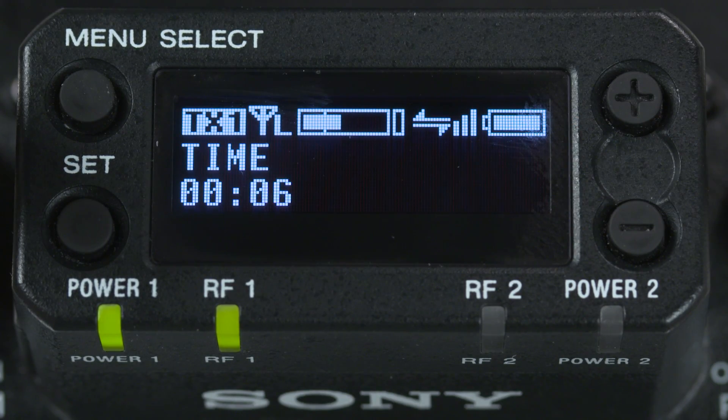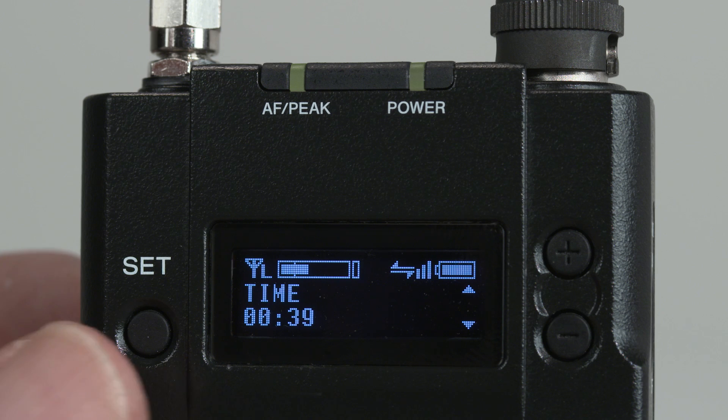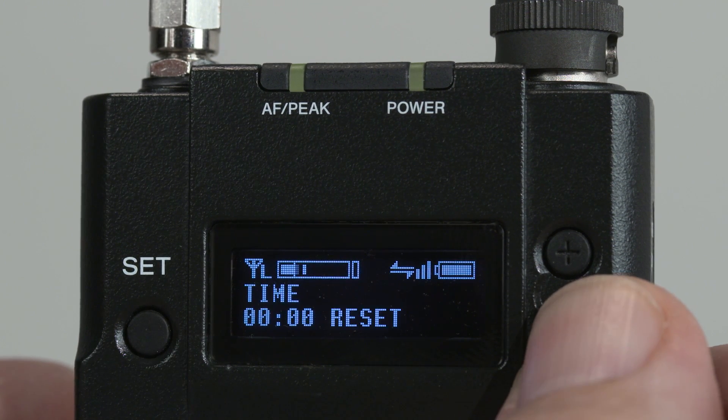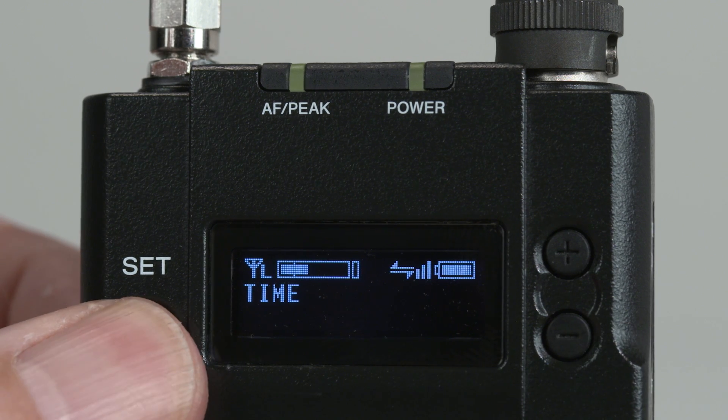The next menu shows the transmitter's count-up battery timer. When you install new batteries in the transmitter, go to its Time menu and reset it to zero, and then you'll have an accurate readout on the receiver of how long the transmitter's been turned on.